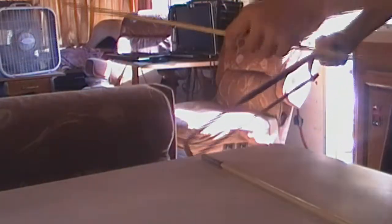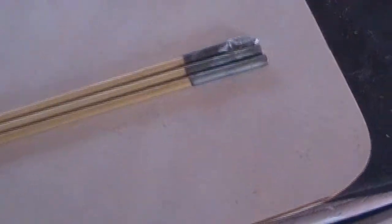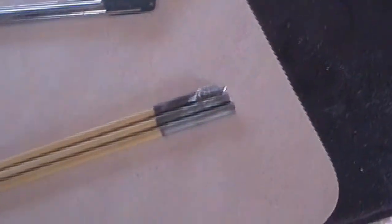Now I've got the material to make two more arrows. I'm going to go ahead and saw down the rest of those pieces, and when I come back I'll show you how I shape that head.